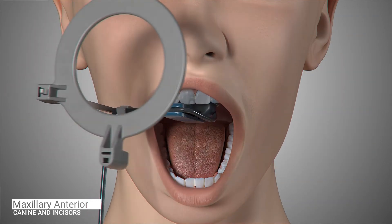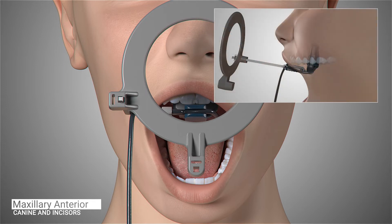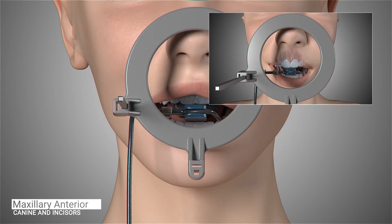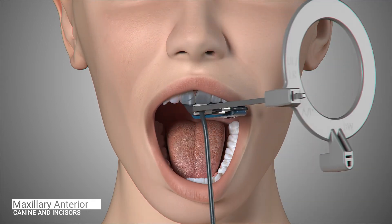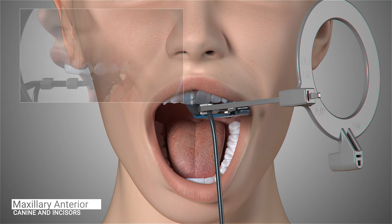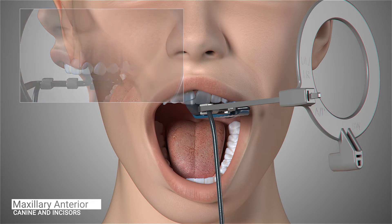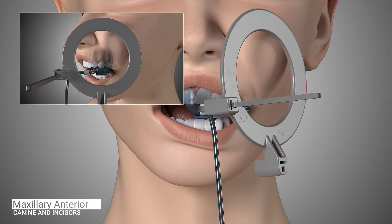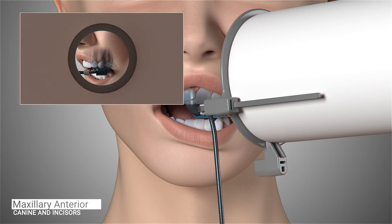Ask the patient to open slightly and reposition the sensor to the midline to capture the central incisors. Place the sensor well into the palatal region, parallel to the second premolar. If the sensor is too close to the teeth, the palatal curve may prevent parallel placement. Ask the patient to close and slide the aiming ring as close to the patient's nose as possible. The cone of the x-ray emitter must be placed flush with the aiming ring and then trigger the exposure. Ask the patient to open slightly and reposition the sensor to the left canine. Position the sensor so that the canine is centered on the sensor and is well into the palate and parallel to the long axis of the tooth. Ask the patient to close and slide the aiming ring as close to the patient's face as possible. The cone of the x-ray emitter must be placed flush with the aiming ring and then trigger your exposure.